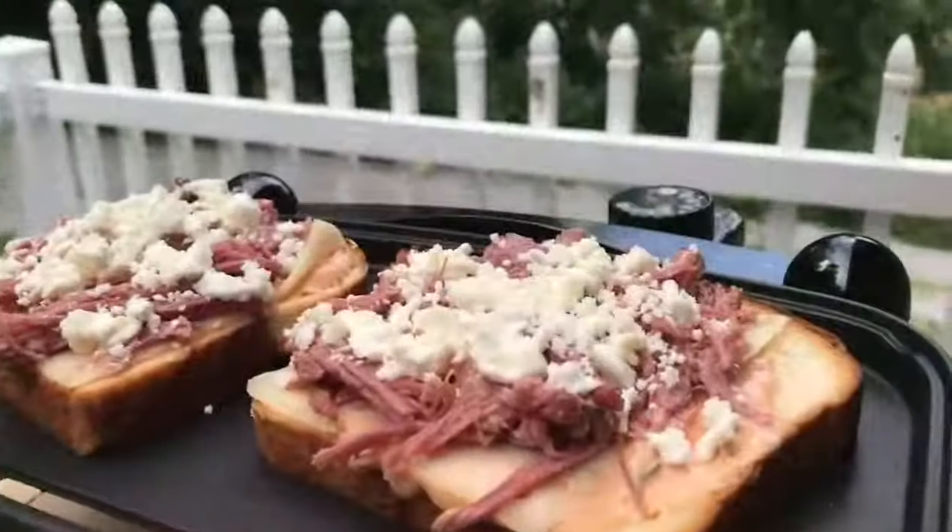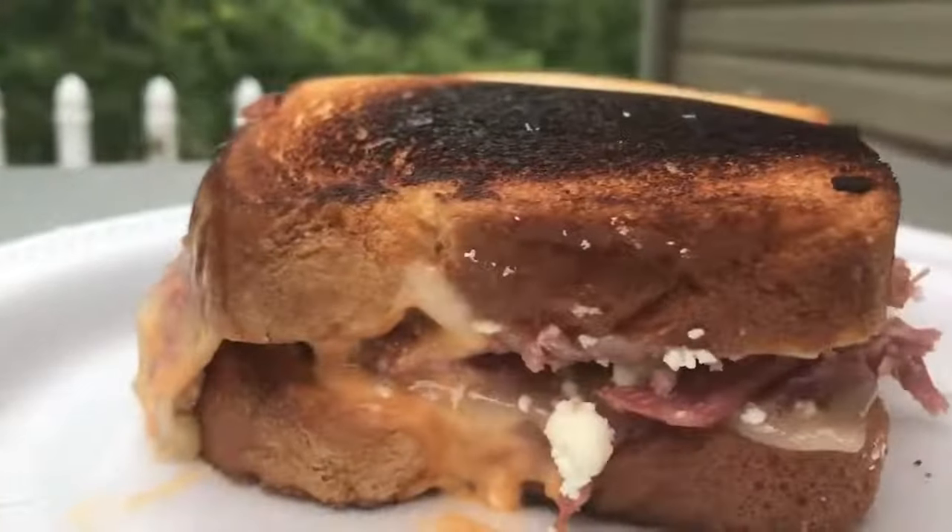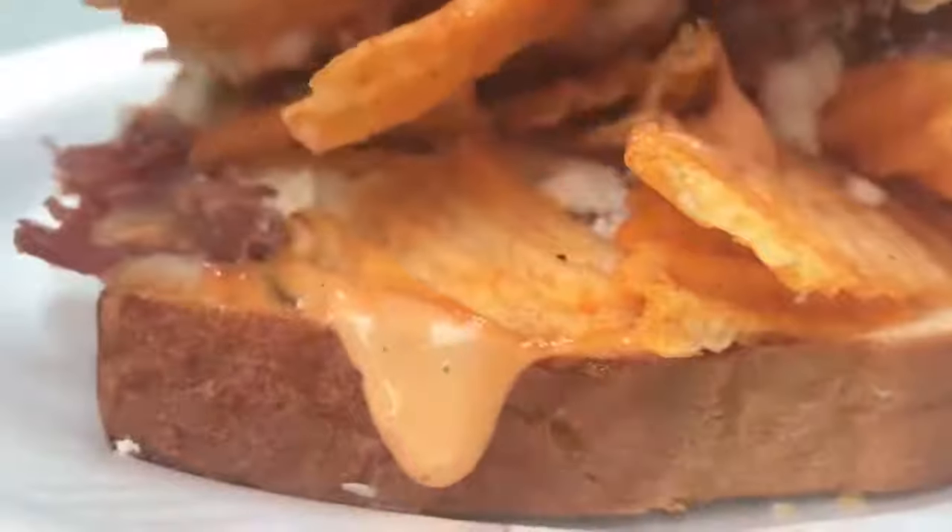These are the best pickles. This wrap is absolutely amazing, it's so good. If you don't love spinach wraps as much as I do, I have another option for you — you can make an open face sandwich. Thanks so much for watching. Bye!